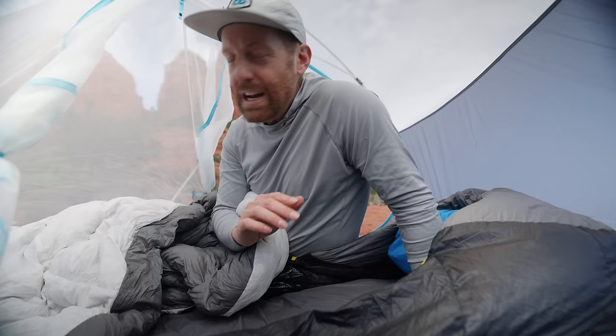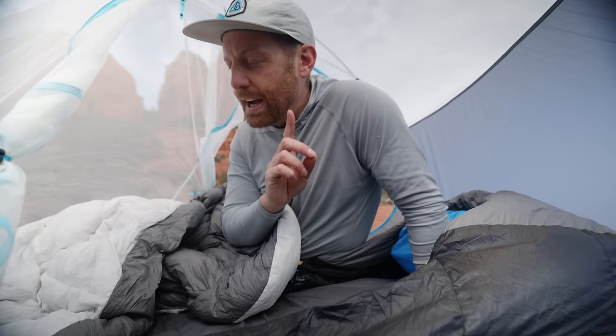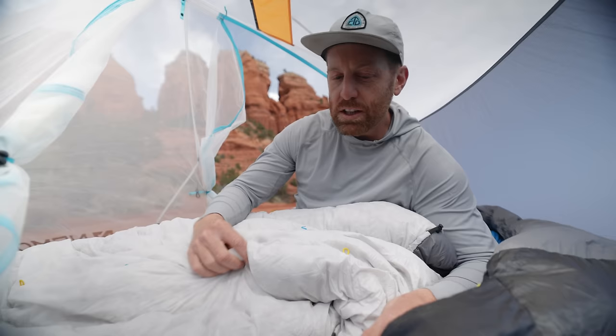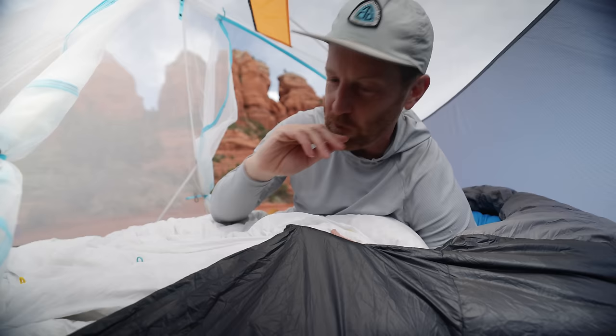Traditionally I've been pretty anti-quilt, but there are a few things ZenBivy has done that make this rather accommodating and cozy — which has always been my drawback with quilts. I don't find them cozy; they're lightweight, they do the job, but they're not satisfying. This is a satisfying sleep system. One of the main reasons is the whole design around keeping out drafts. Where these quilts attach, there's actually quite a bit more material on the end, so once you link them up, you can still have this extra material wrap around you while a guard sheet blocks out drafts.